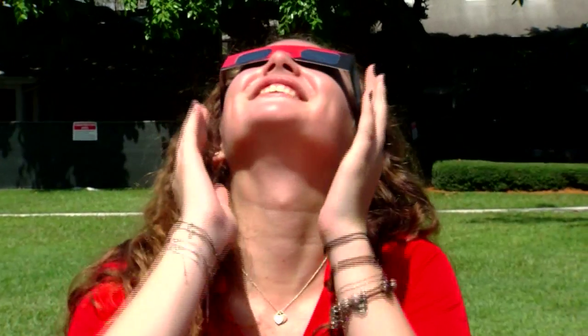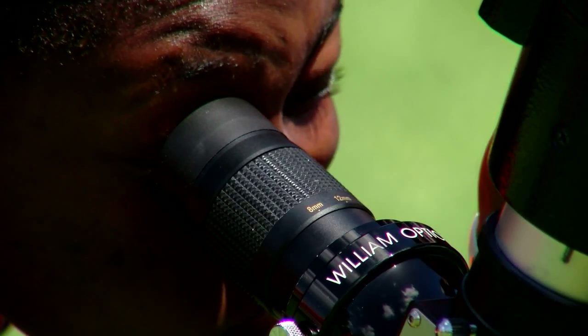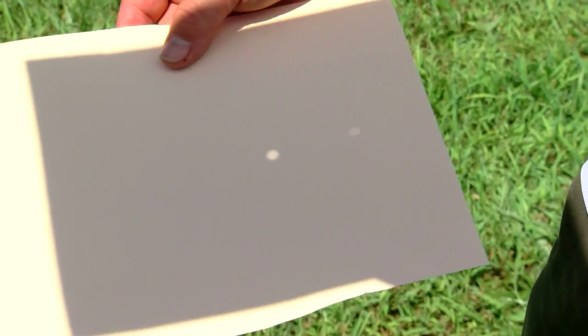These glasses. But if you don't have a pair, it doesn't mean you have to miss out. I took a manila folder — I'm a teacher, I've got a lot of manila folders. I just cut it in half and took a sharp pencil and punched a hole in it.